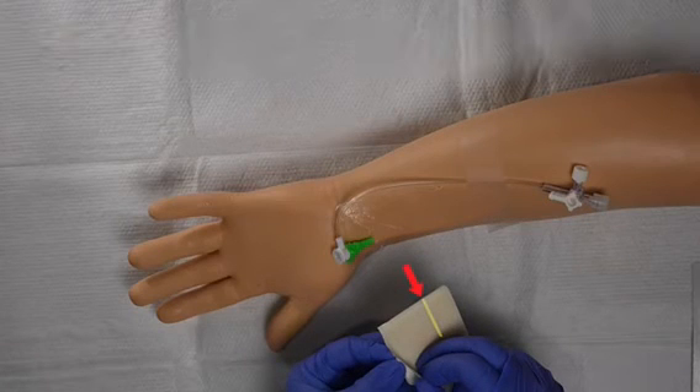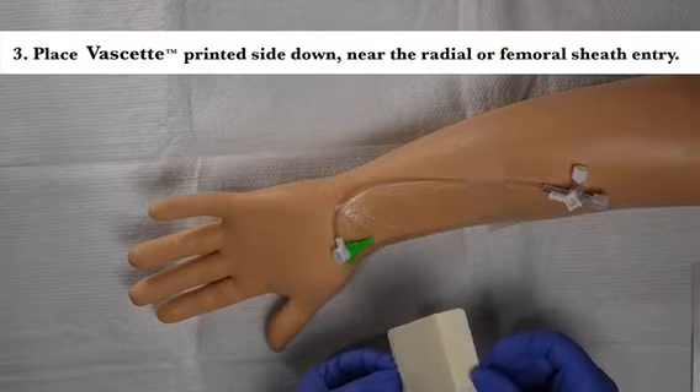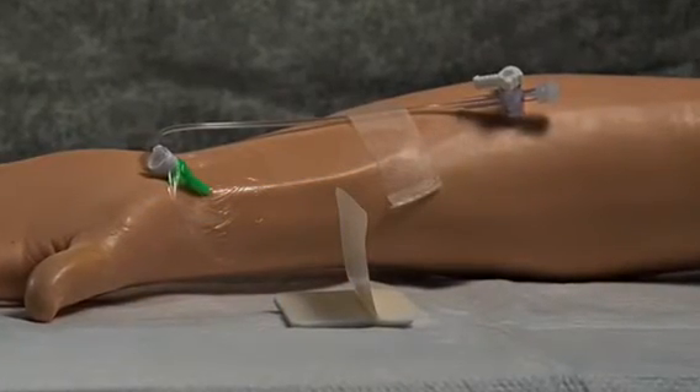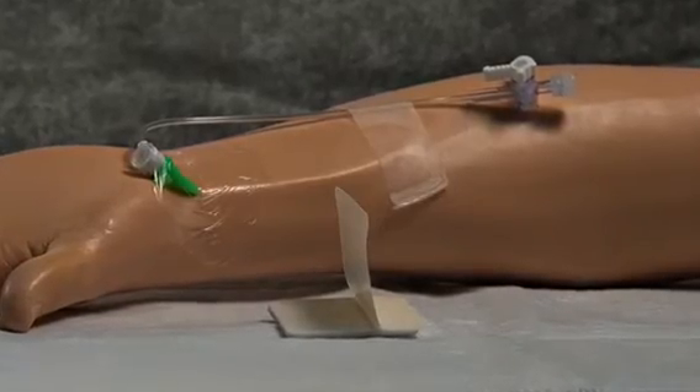With approximately two-thirds of the liner removed, place Vassette near the inserted radial or femoral sheath. The one-third covered liner provides an adhesive-free zone for your later pick-up peel and press step. Note the centered hemostatic foam square.